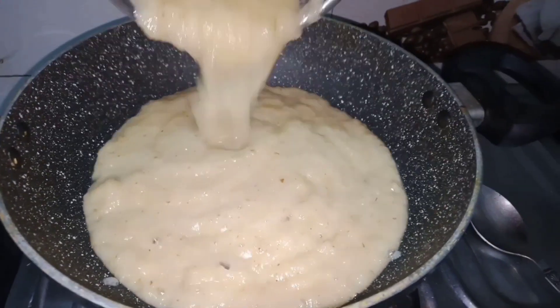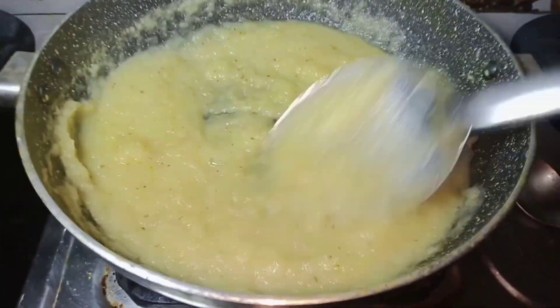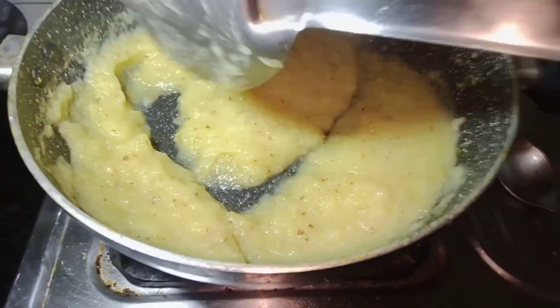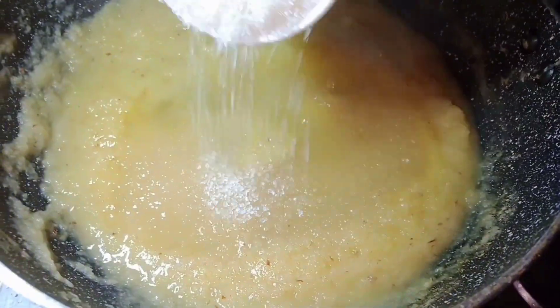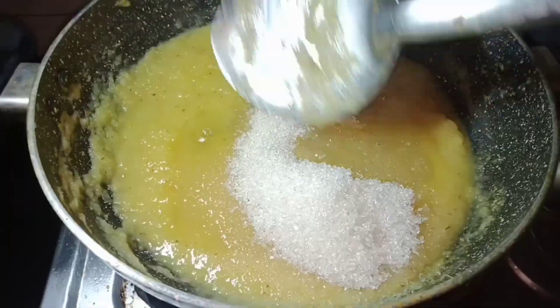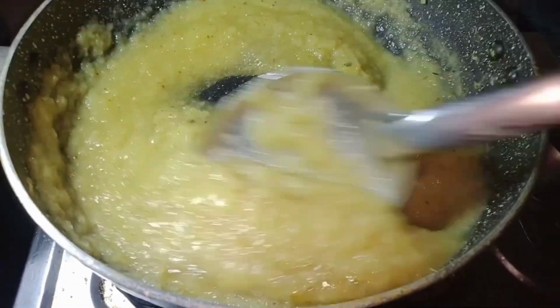I will blend in the first half of the mix. I will blend for a few more minutes, then mix it all together.